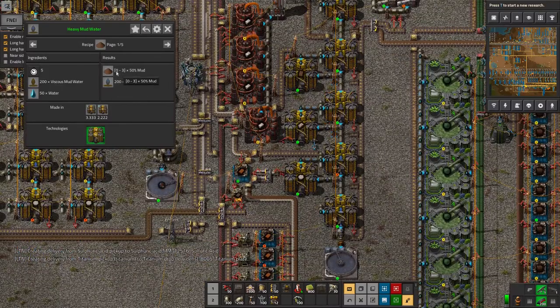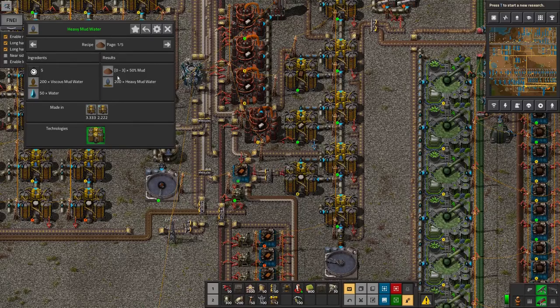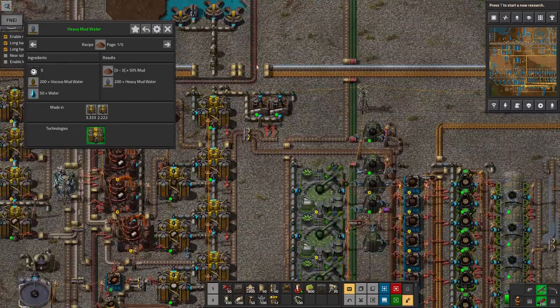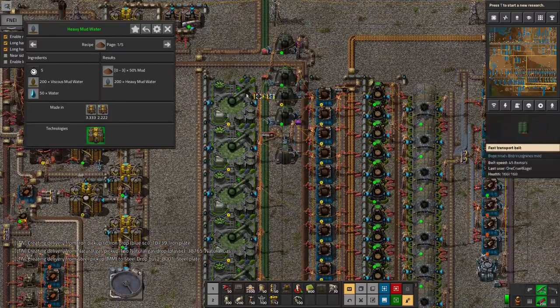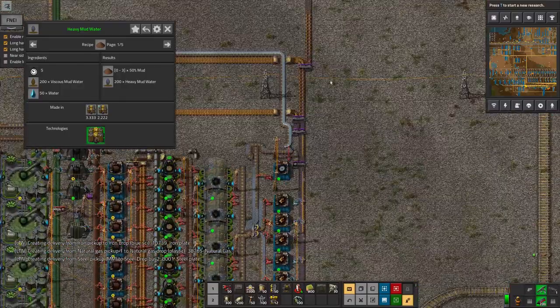Now there's a 50% chance of 0 to 3 mud, so that's an average of one and a quarter mud each time it runs. I was running out of mud in my processing facility here — the one that produces soil with fertilizer that's then turned into trees and wood.